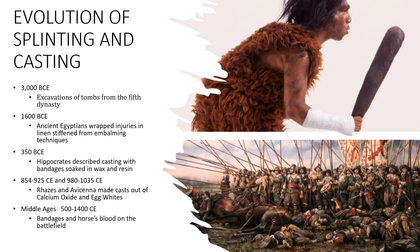Let's start from way back when. 3,000 BCE — excavations of tombs from the fifth dynasty revealed splinting techniques. In 1600 BCE, ancient Egyptians wrapped injuries in linen stiffened from embalming techniques. And in 350 BCE, Hippocrates described the first casting with bandages soaked in wax and resin.